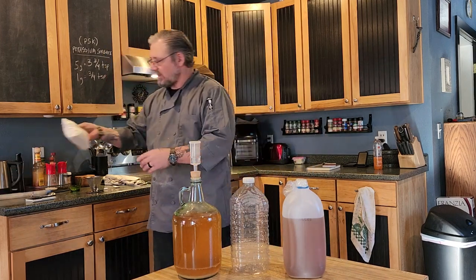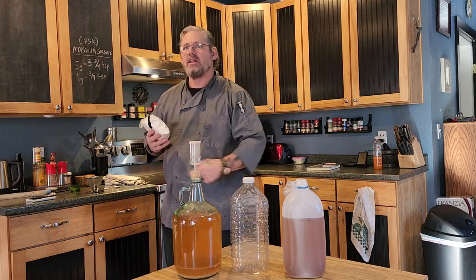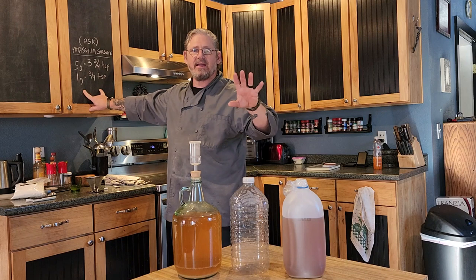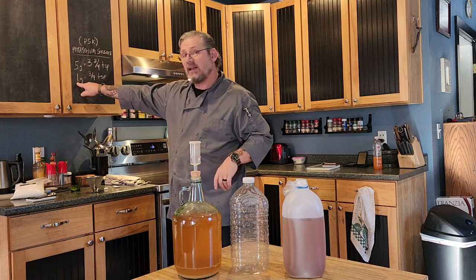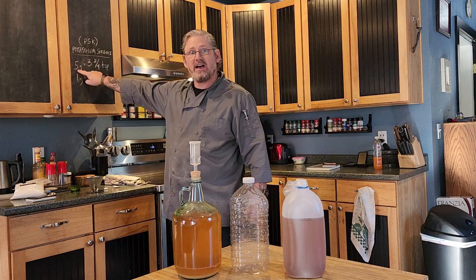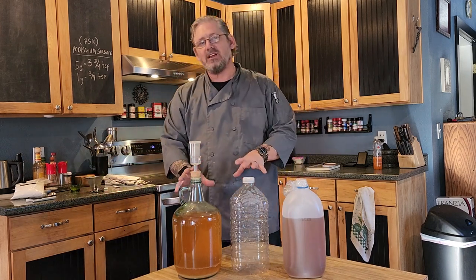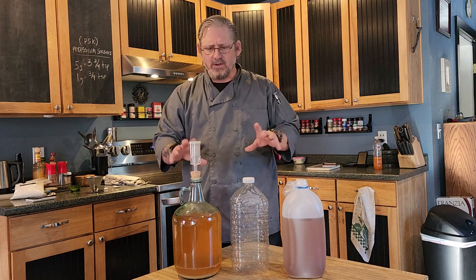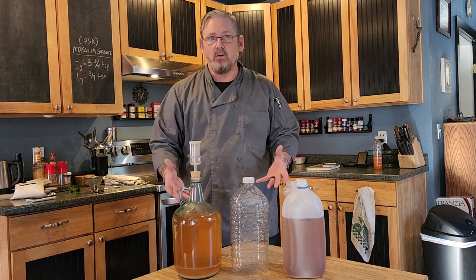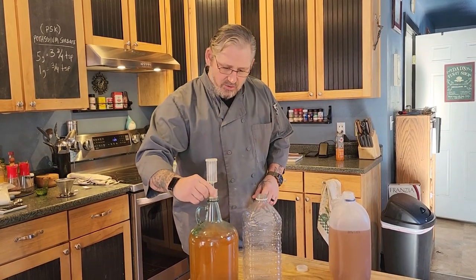What we're going to use to kill the yeast is a chemical called potassium sorbate, or PSK. Pretty cheap — you can get it on Amazon, I'll link to it below. The instructions are right on the bag, or you can Google it. We're doing a one-gallon batch, so we're going to use three-quarter teaspoons. You can multiply that by any batch size — whether it's five, eight, or a hundred gallons. Since we're dealing with such a small batch, we're going to do it a little differently. Plus, we're working with basic kitchen equipment, not advanced brewing gear. We're doing this on a strict budget, so no racking canes and all that — just the best we can do.